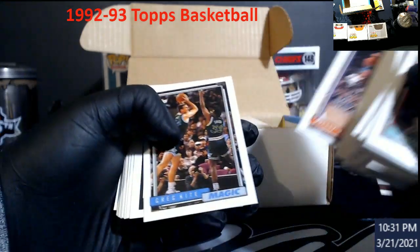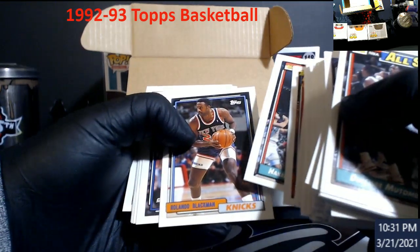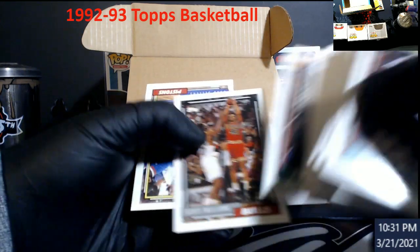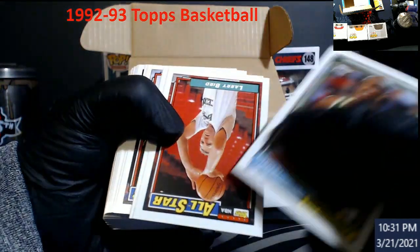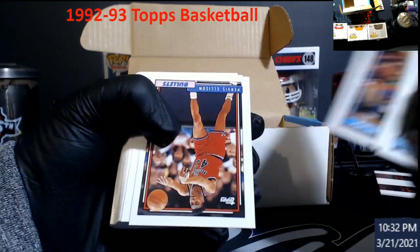The Mailman. Dominique. I don't know what the middle cards are — I thought maybe that was something in there. Trying to keep these in order though. Larry Bird All-Star. 20-assist club — I forgot about those cards.